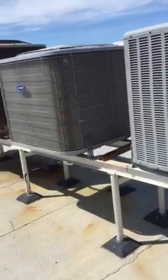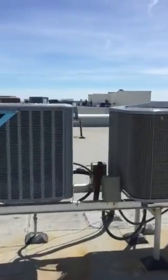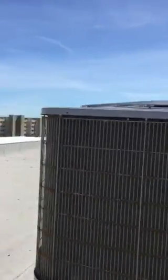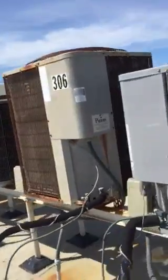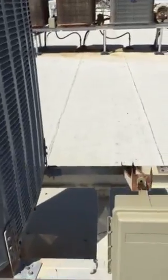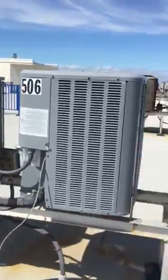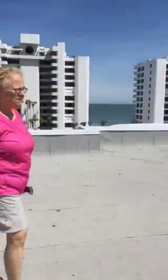How can you tell what units they are? Looking at the last two numbers. Everything over here on this rack seems to be okay. This is the 06 units — 406 looks like it's going to need to be remounted. Everything else seems to be okay on the 06s.